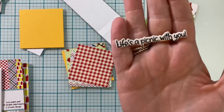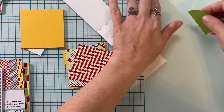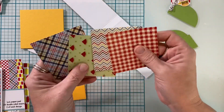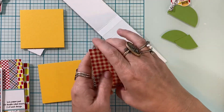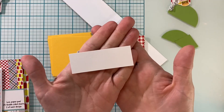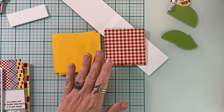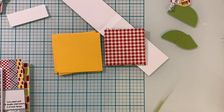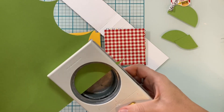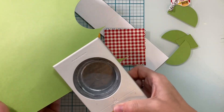I've got a die cut of the word — I love when sentiments are die cut. I've got little pieces set aside: these are two and three quarter by two and three quarter for the pattern paper, and three by three for the colored paper. That other strip is two and three quarters by one inch.